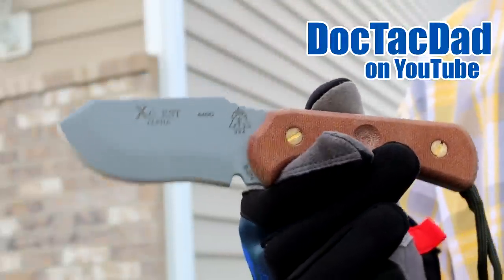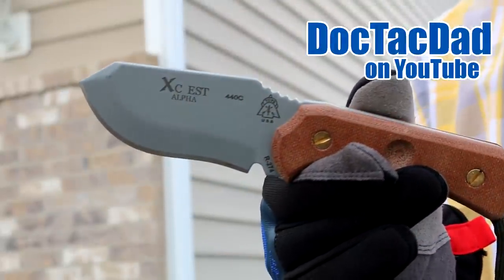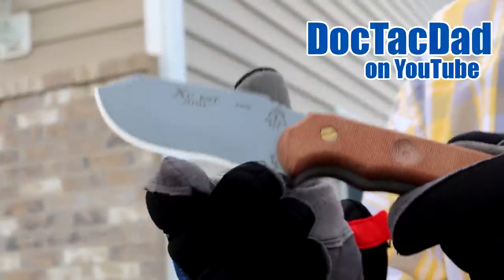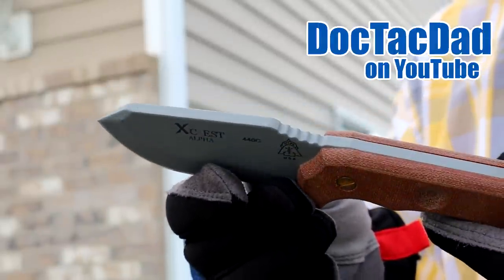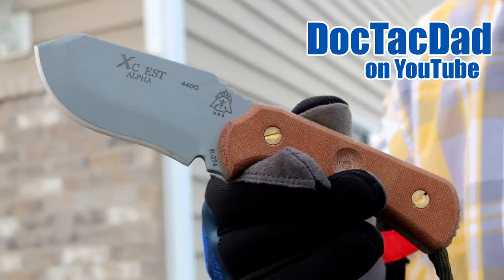Dudes, just take a look at that sexy little bulldog of a knife — that is so sweet. Tops makes such a nice blade. That Exist Alpha is a little bulldog for sure. Alright, let's get started.